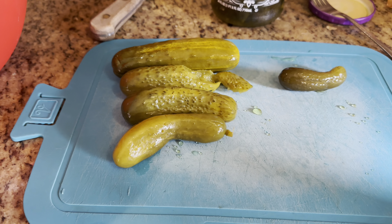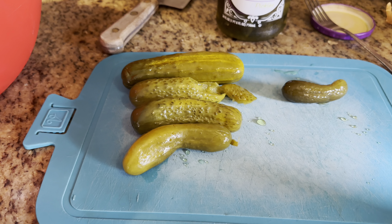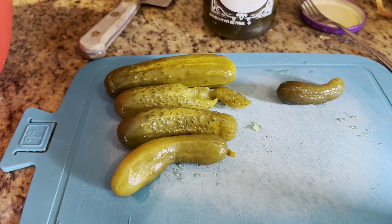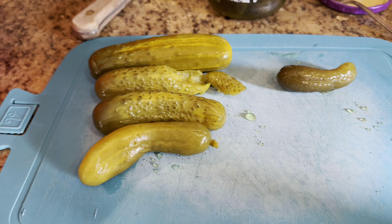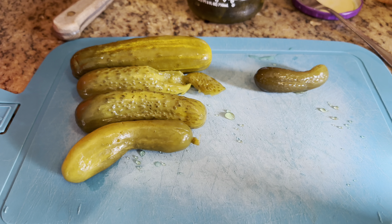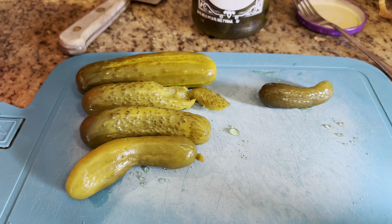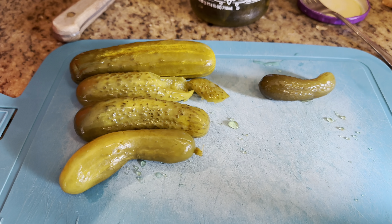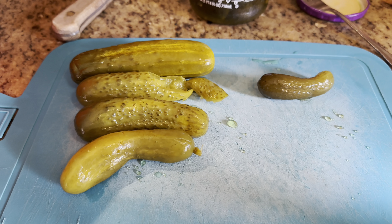This is how my dad did it — he always started out with four dill pickles and four sweet pickles. You can see the sweet pickle is much smaller than the dill pickle. I'm going to chop them up finely. First I'll chop up the dill pickle, measure it so we have a measurement, then do four sweet pickles and measure that too.